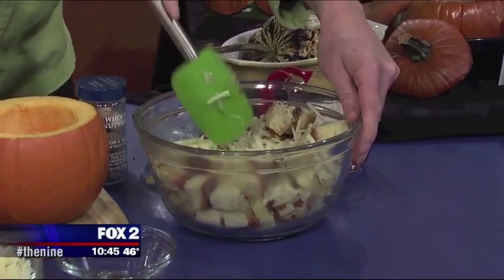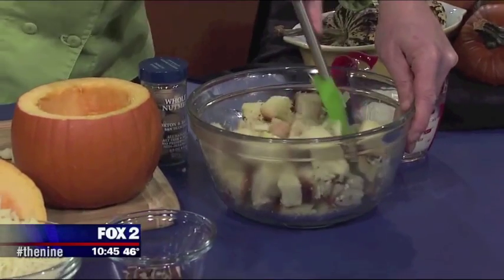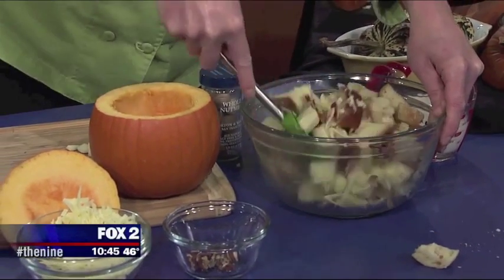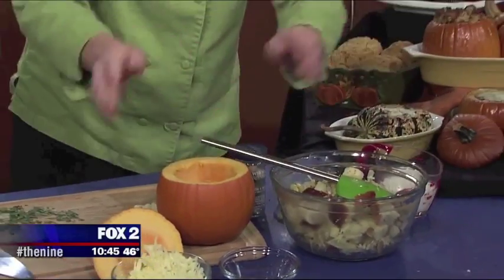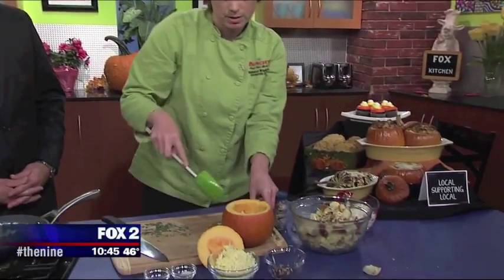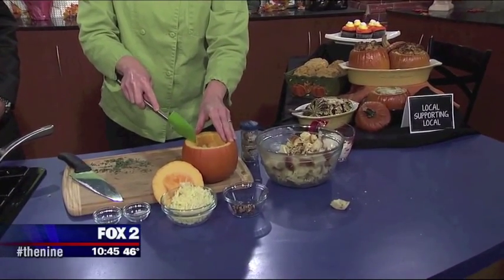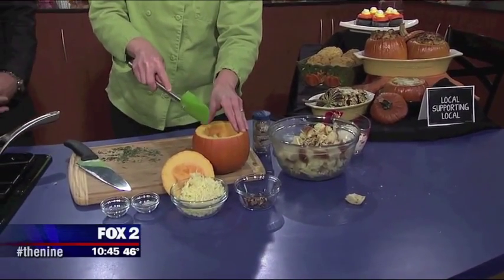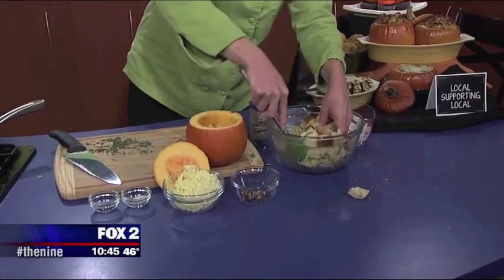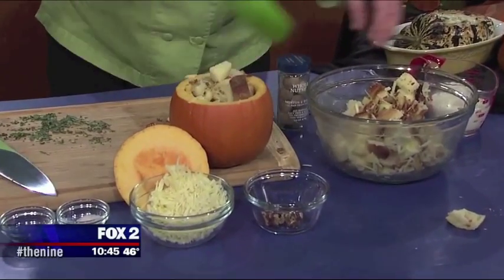I'm going to add that and we're going to pack that into our pumpkin. Our pumpkin is just kind of hollowed out jack-o-lantern style here. We got these from Country Gardens — so Michigan pumpkins, organic pumpkins. They're great, delicious for pies if you want to make your pies from fresh pumpkin. What did you do with the pumpkin guts? Well, the answer I should give is that I separated the seeds out, roasted them, and used them as a garnish. But that didn't happen.